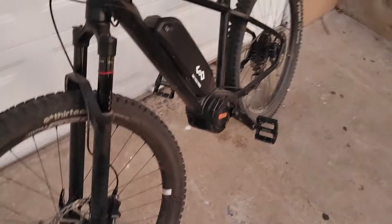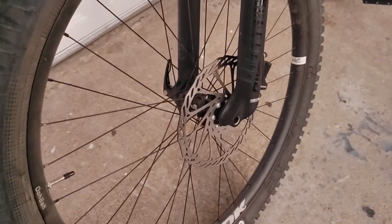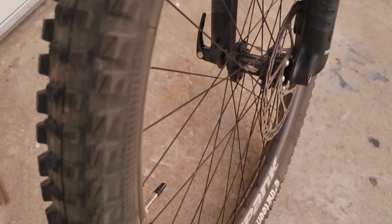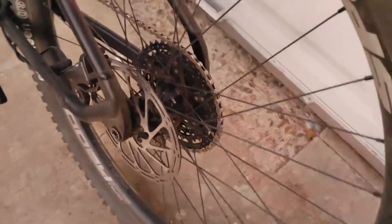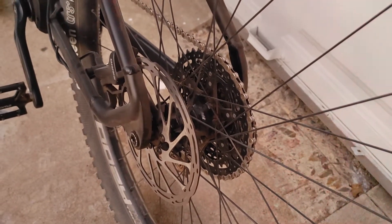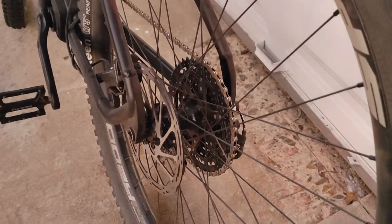The front spacing is 110 boost — these wheels were not boost, so the hubs weren't boost. There's an adapter on the front for that. The rear dropout on this is 142, not 148, so it didn't need an adapter on the rear but I did need one on the front. It is a through axle.